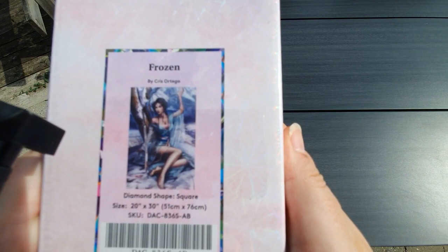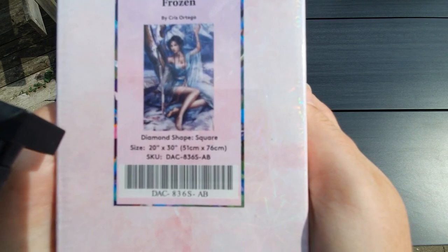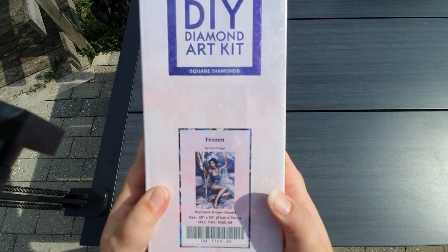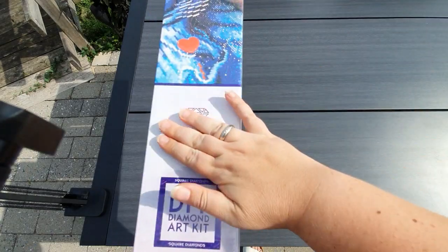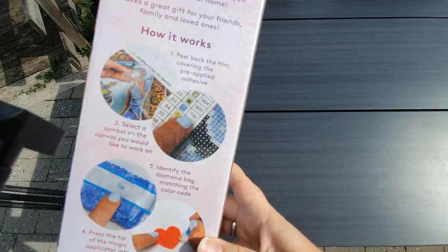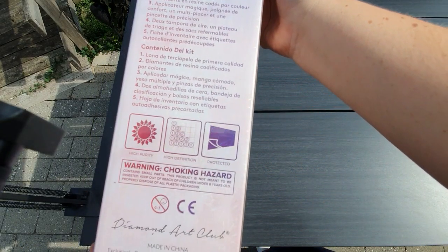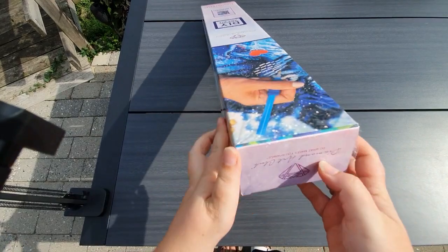And this is the one she chose: Frozen by Chris Ortega. It is a square drilled diamond painting, and it is 51 by 76 centimeters, or 20 by 30 inches. You can see it is a square because it has the square indicator and all the blue up here. Here on the side, you have a QR code that gives you a 10% off coupon. On the back, you have how to diamond paint and what you will find in your kit. Let's get into it.